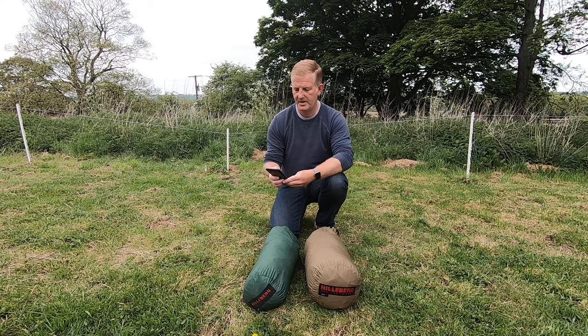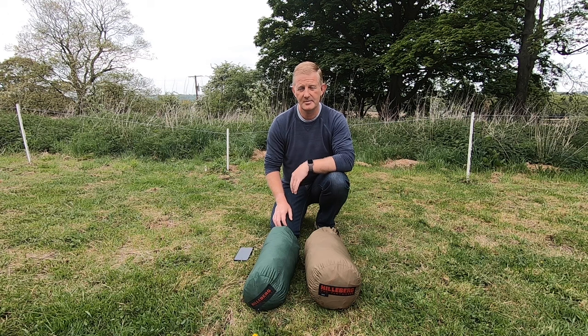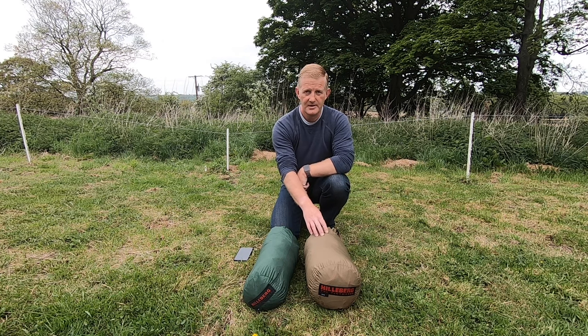Looking on Hilleberg's page currently, the Acto is £605 and the Sulu is £790. I bought this Acto about 18 months ago off eBay secondhand. I paid £250 for it — it came completely standard with a footprint, all the pegs, poles and everything, and there wasn't a mark on it. I have no idea how old it is but the green is slightly lighter than the current greens. There are no labels or serial number so I can't really trace it. The Sulu I did buy brand new.